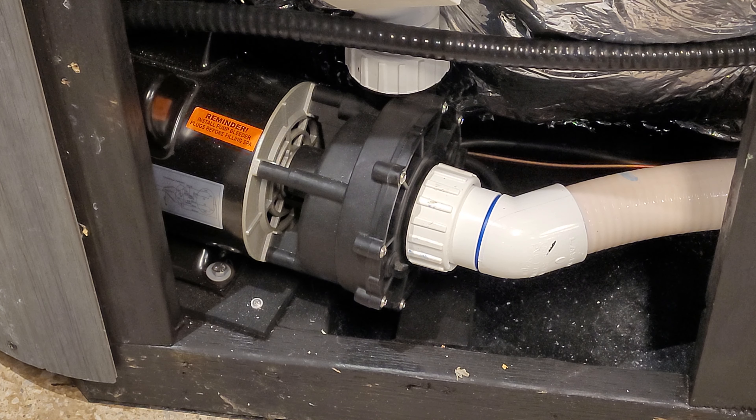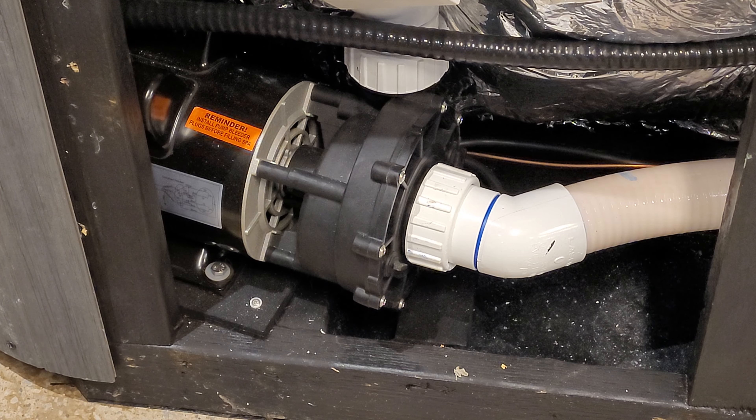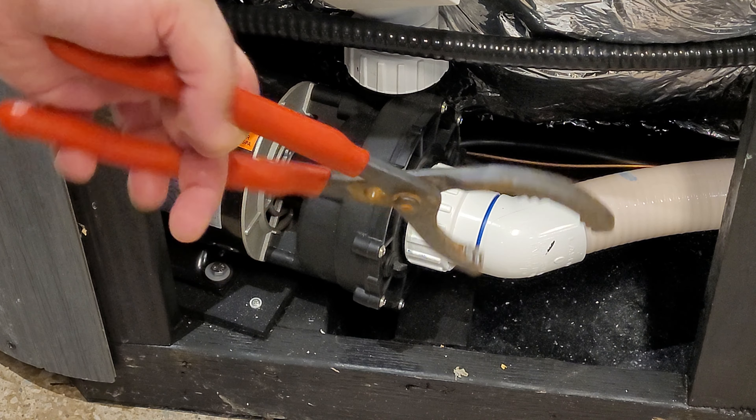Hey guys, this is Xander from Factory Hot Tubs. I'm going to show you a quick video on how to fix your airlock if you've broken your bleeder cap or you can't reach it. The easier way of doing it is just buying one of these filter wrenches at Canadian Tire — they're less than 20 bucks.